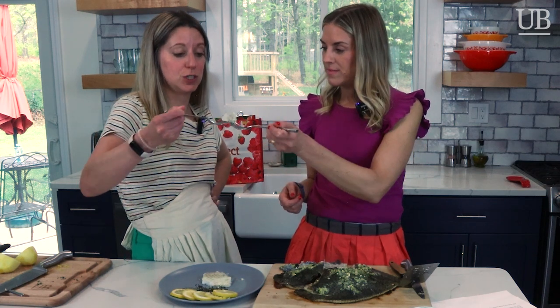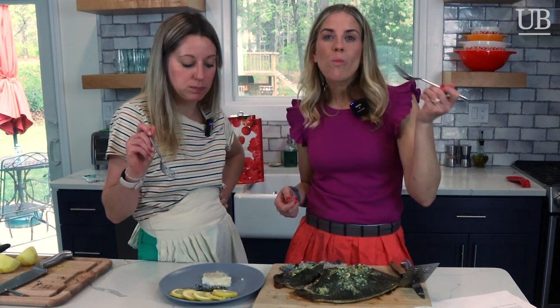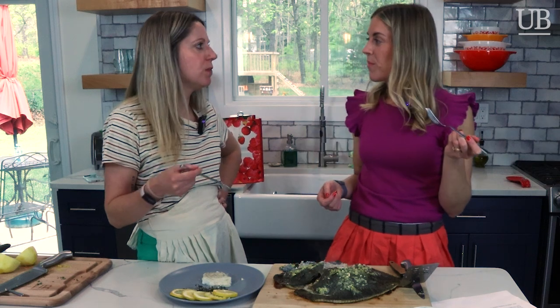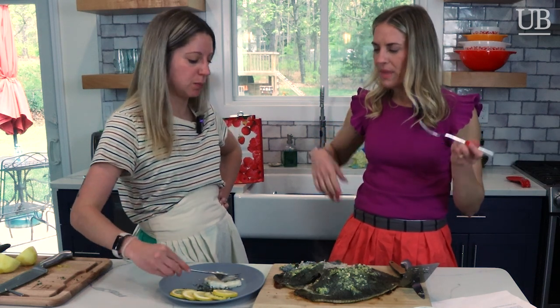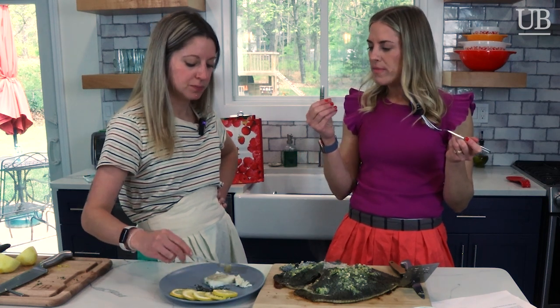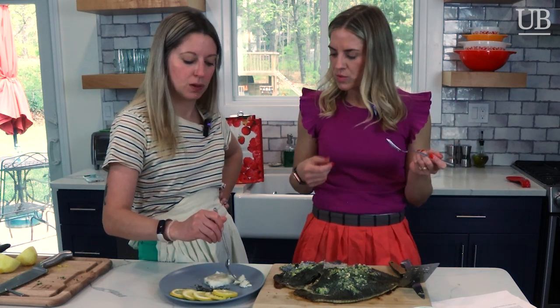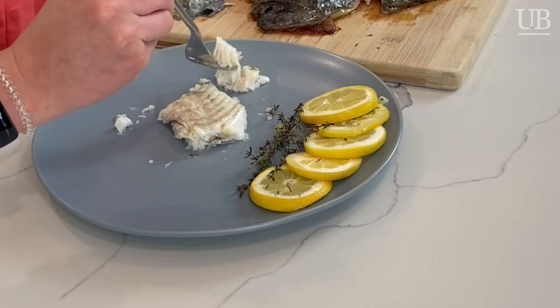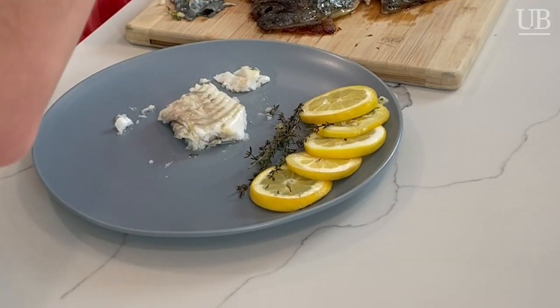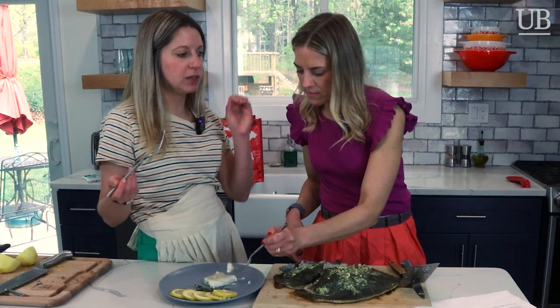This is both of our first times cooking turbot. Cheers! It's mild, a little bit more firm than other fish, which I kind of prefer, but very flaky. That's what I like in a good white fish. That's awesome.